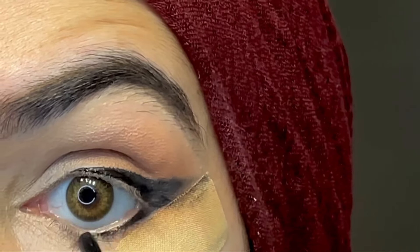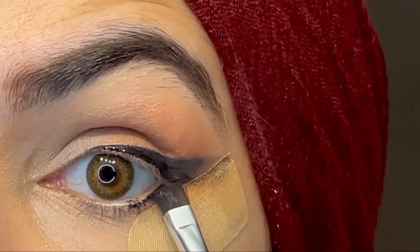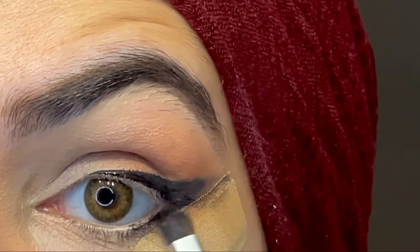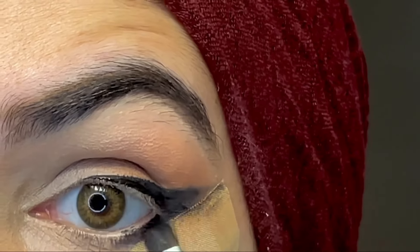I'm doing the same thing on the lower eye and I'm going to blend it with my brown shade. It's important to blend the gel liner, otherwise it will look rough.